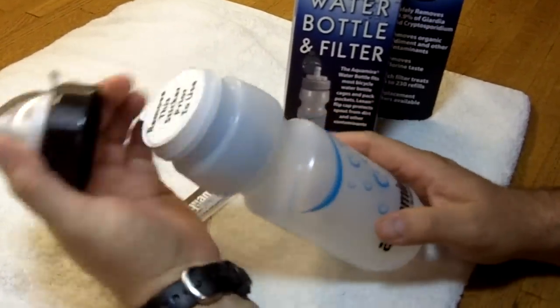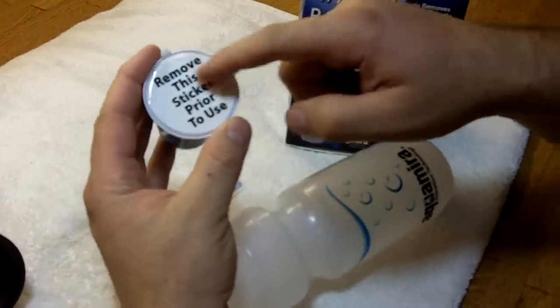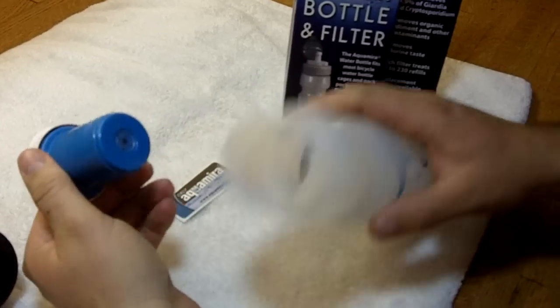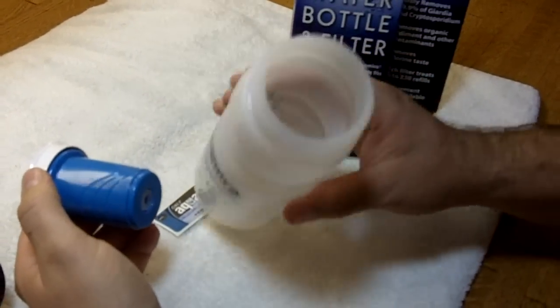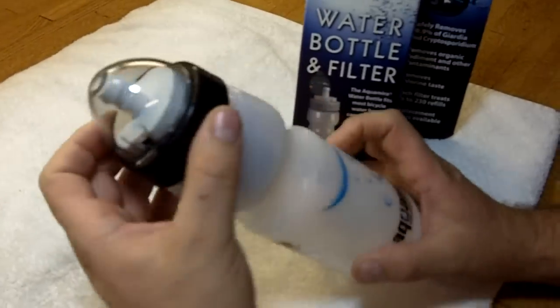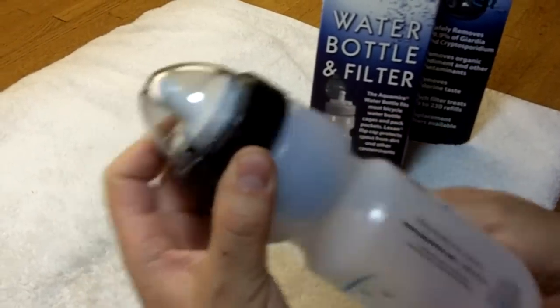Basically you screw off the top — there's a water filter here. The first time you use it, you remove this sticker to expose the filter element. Then you just fill up your water bottle with the water you want to filter, pop that back in, screw the top on. It's just that simple.